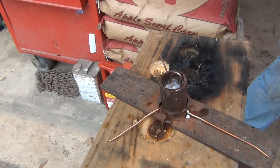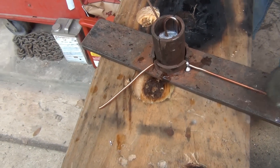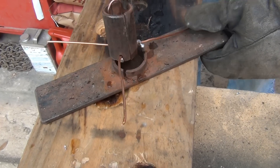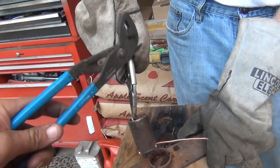Now you should be able to grab that side with pliers and just pull it up and off. On this side, you've got to hold down on the bottom too. You should be able to wiggle that one and get it up and off. Now hold on to it — don't put it down like that. I'm trying to smack it off of there.